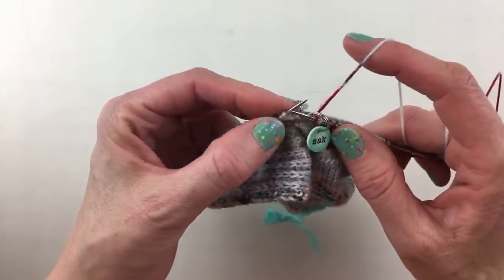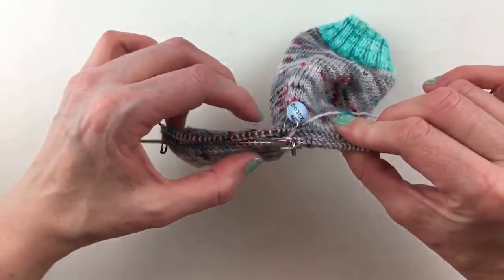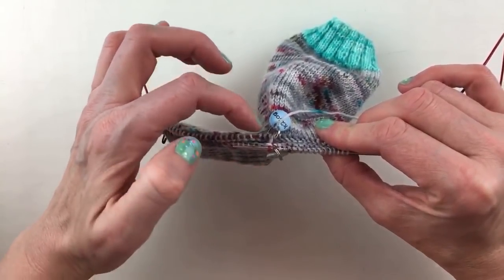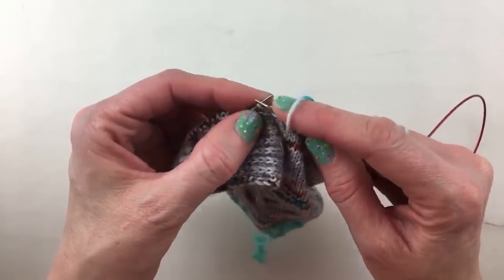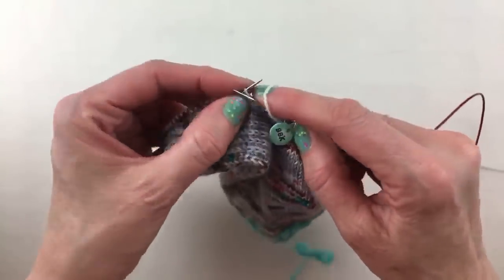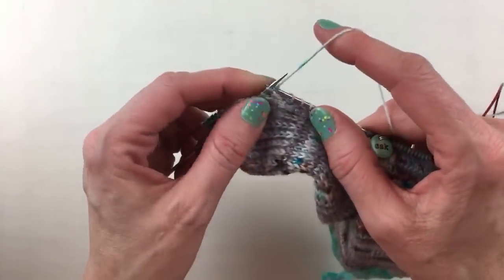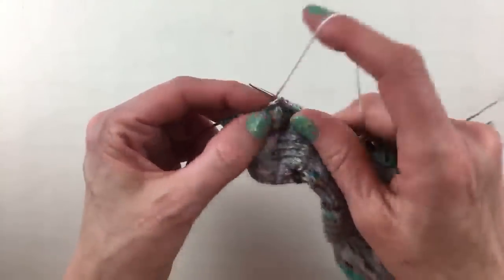These are the stitches we are working on the heel and we're decreasing right here. Right before the stitch marker and right after, you're going to knit: knit the last stitch before the marker, knit the first stitch after it, and now we're going to SSK. Then just knit around. We just did a decrease row. Once we get to the end of this needle — the back of our heel — the next row will simply be a knit row where we don't do any decreases.